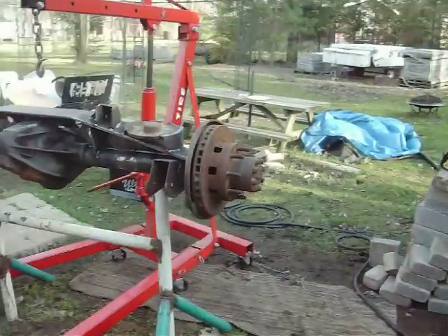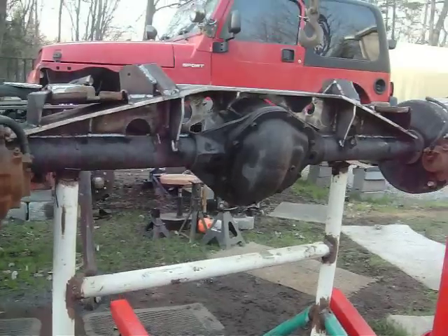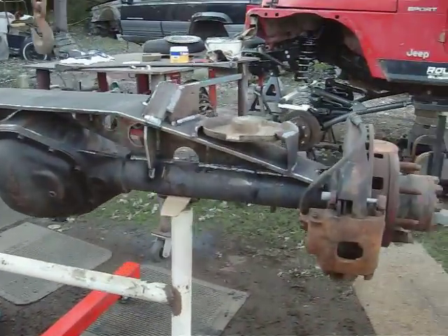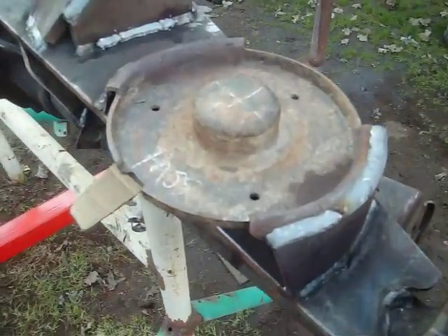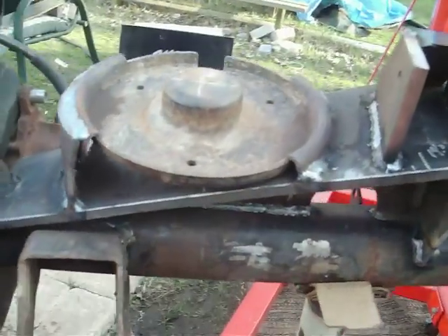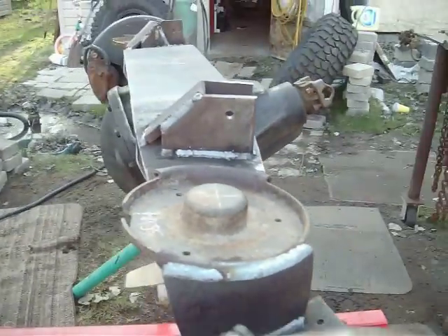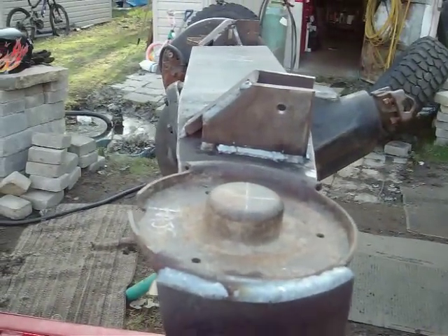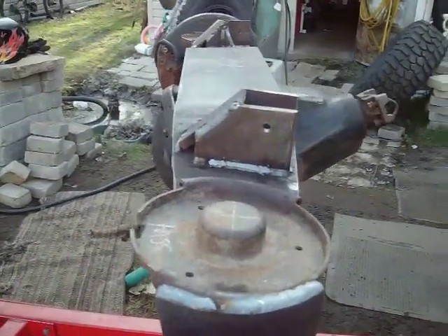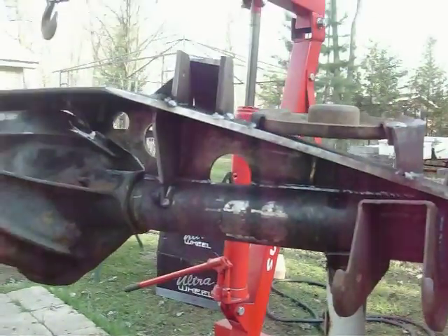I'll show you an update on the rear diff. I just finished zipping up the rest of the welds here. See what I did with the buckets — I actually have some angle correction on the buckets. They're not running perfectly horizontal with the truss. I got about a 2 degree, actually I'm probably running about a 4 degree correction, just so I don't have excess curbage in my springs.